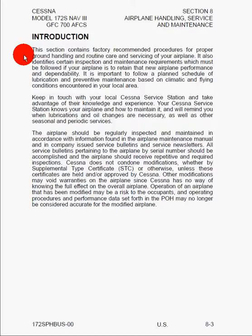It continues on to say that you can go to a Cessna service station and they'll know about the maintenance requirements for your airplane and can contact you when you need to do scheduled maintenance, lubrication, oil changes, and so on. It then also goes on to say, quite importantly, that Cessna does not condone modifications, whether by supplemental type certificate or otherwise, unless these certificates are held and/or approved by Cessna. Other modifications may void warranties on the airplane, since Cessna has no way of knowing the full effects on the overall airplane.